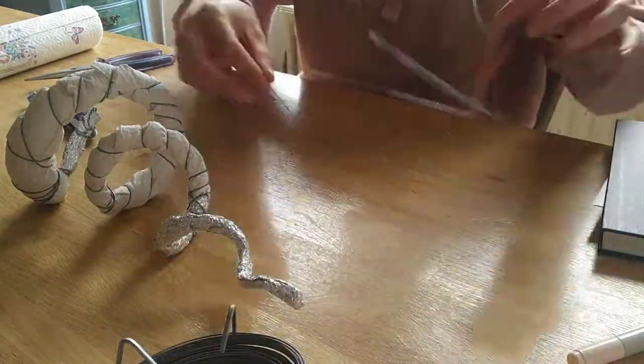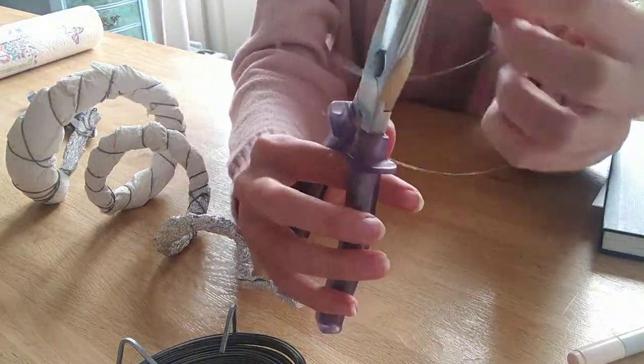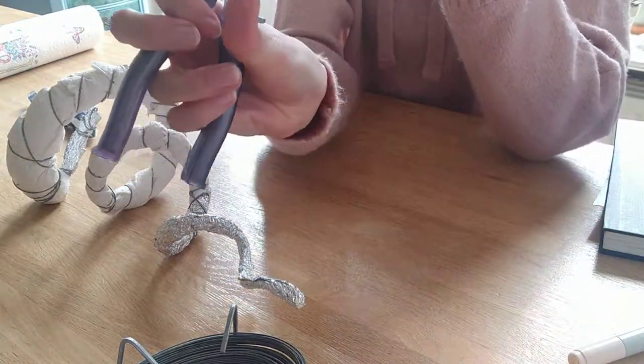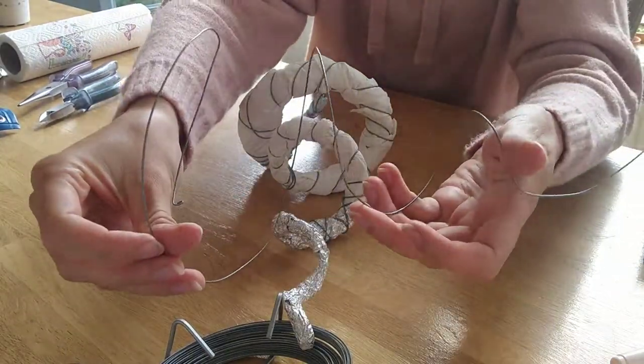First you grab some wire, and be sure to bend around the edges of the wire, because you don't want to stab your eye out. Then you should bend the wire in whatever shape you want your horn to be — ta-da!